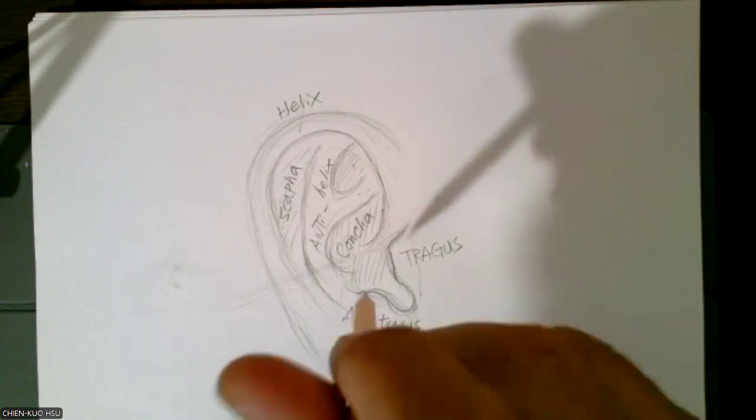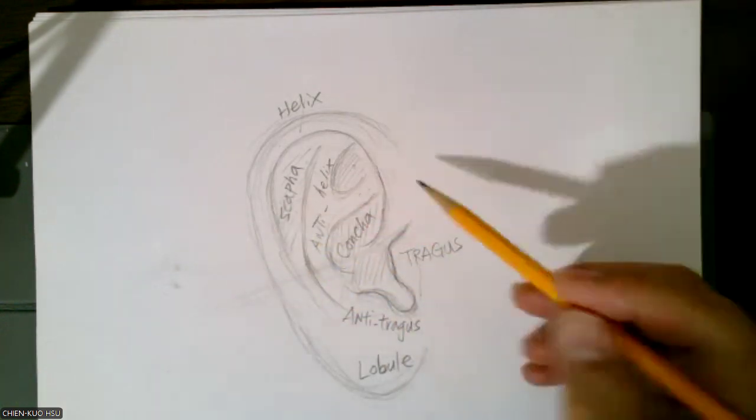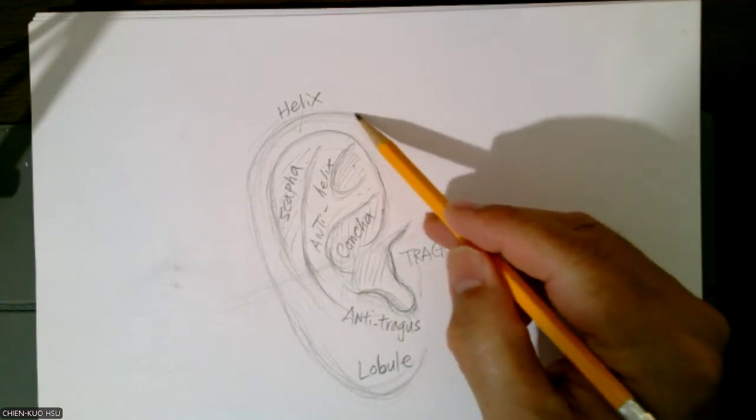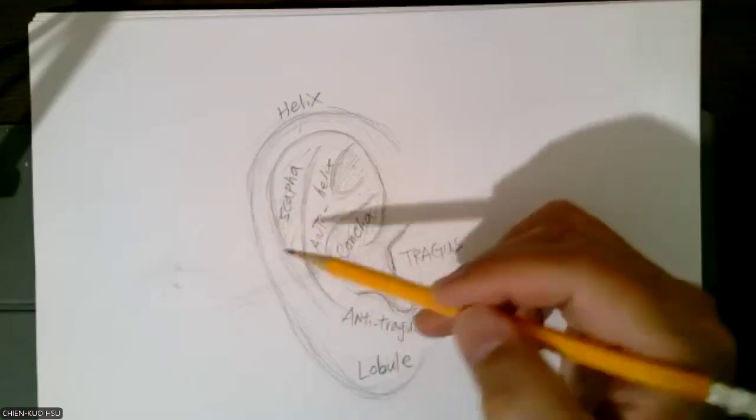When we see from the side we see this, we call it side view. The front view will be slightly different. The front view will be different. So next week we might do the front view.